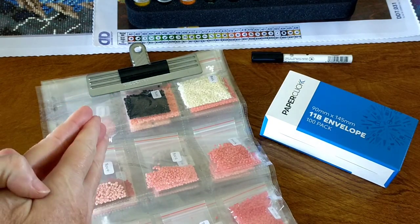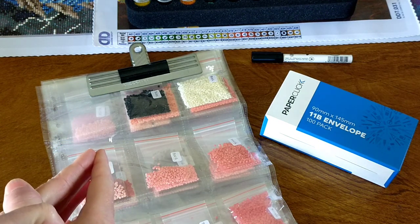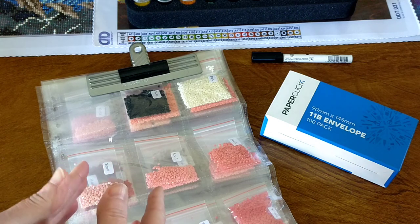Hello and welcome. This is Dee from Crystal Crafts with Dee. I have a quick little video for you just to show you how I organize my Diamond Dots leftover drills.